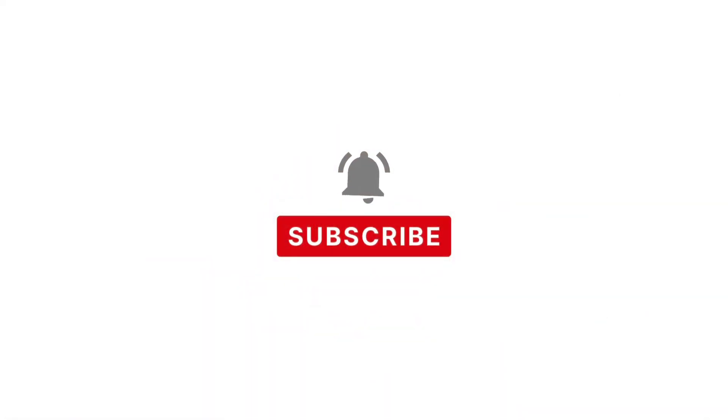Hey, like, subscribe, and ring that notification bell so you never miss another episode. Thanks, Rebel Canners.